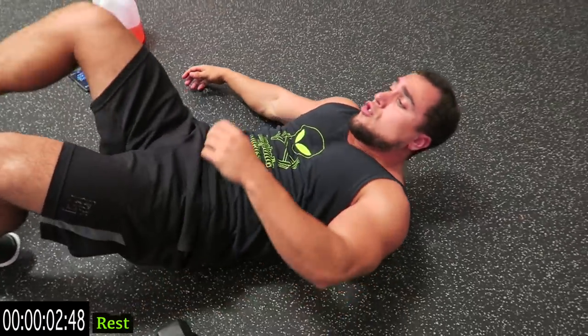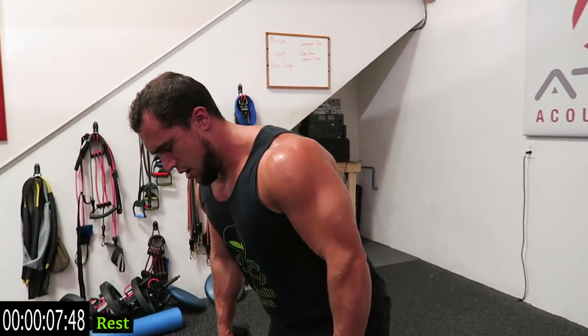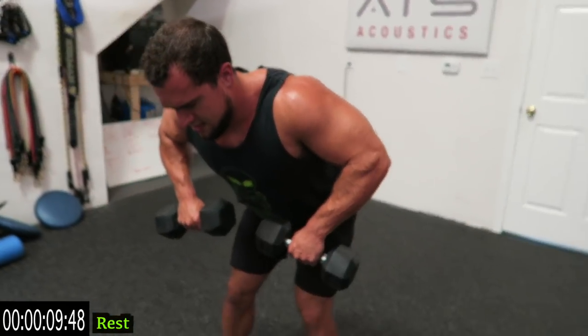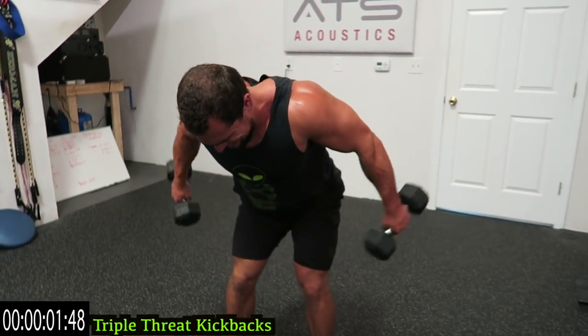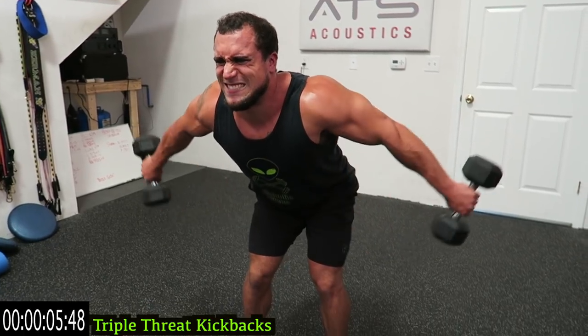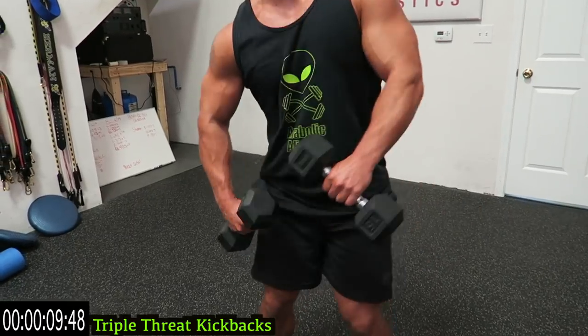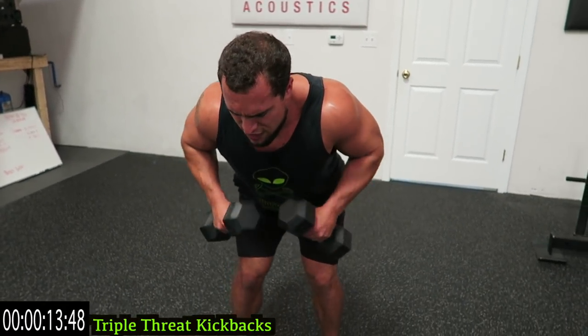Standing up to those triple threat kickbacks. Those triceps should be on fire. Elbows up — side, diagonal, straight back. Shake it out when you need it. You're supposed to be getting fatigued — it's about pushing yourself. Always never settle and have no limits.